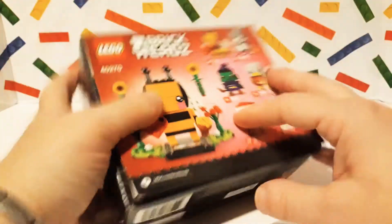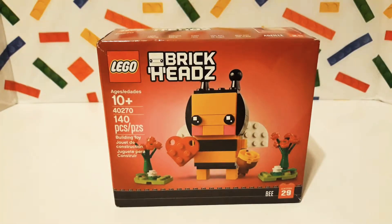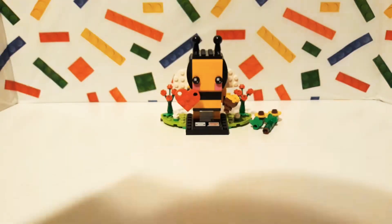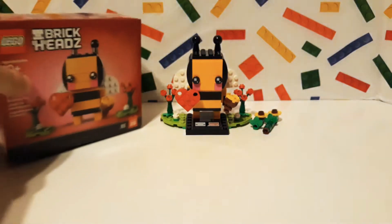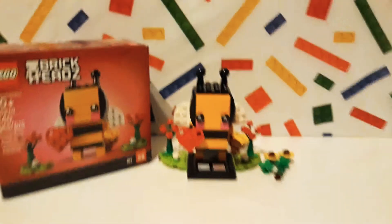So this is so cute. Well, I can't wait to show them to you guys — be right back. Oh, and here it is. It is so stinking cute. Oh my goodness. Let me get a little closer for you guys.